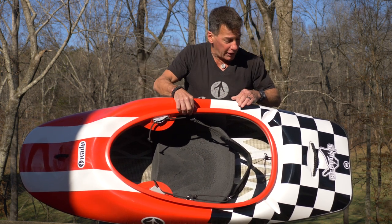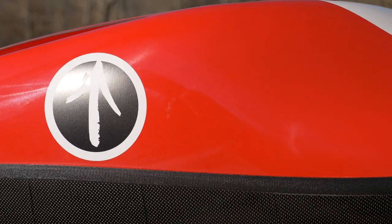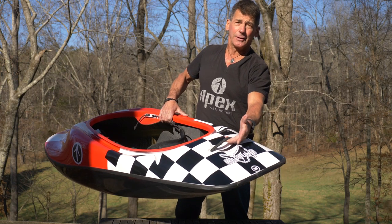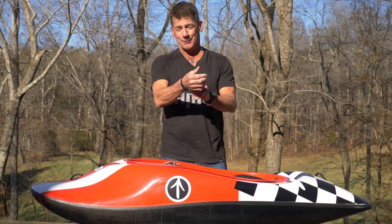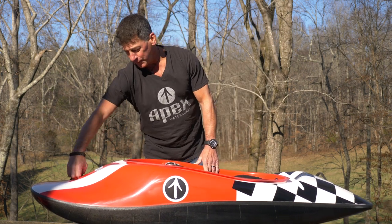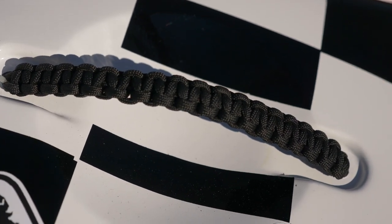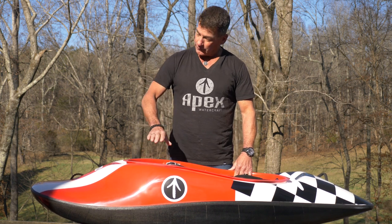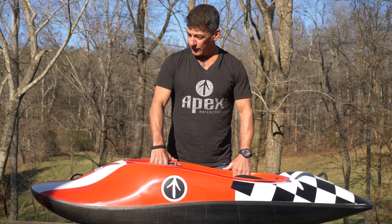The grab handles — top and bottom — are super cool. Have you ever seen Mad Max Fury Road? This is a Mad Max Cobra knot. These grab handles are very comfortable on the hands, made from paracord, and they're really strong. They're carbon fibered on the inside so no water gets in, and they're super bomber.